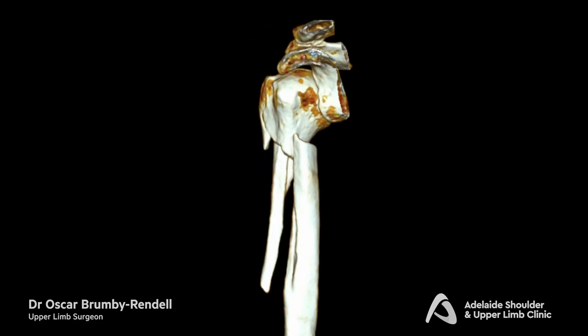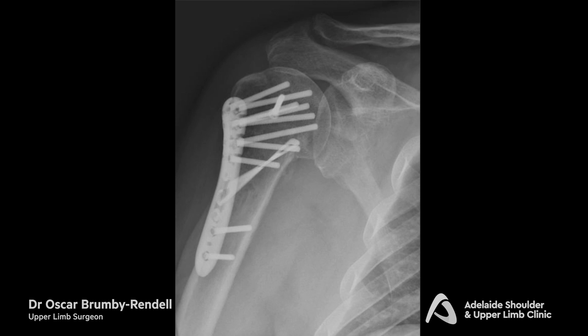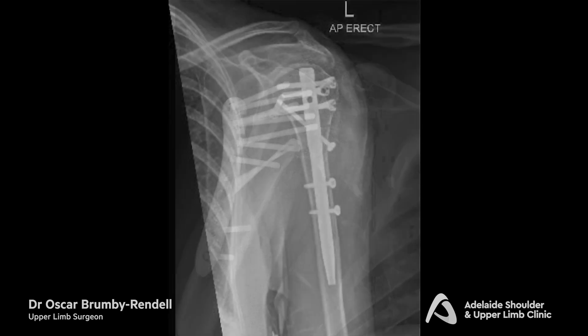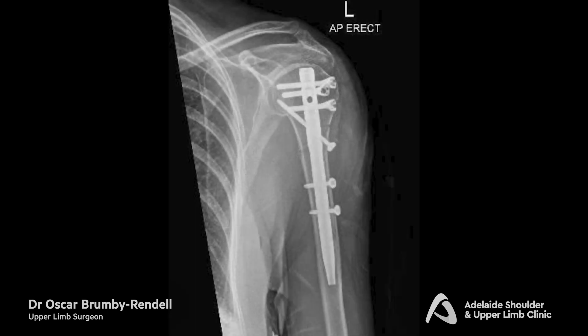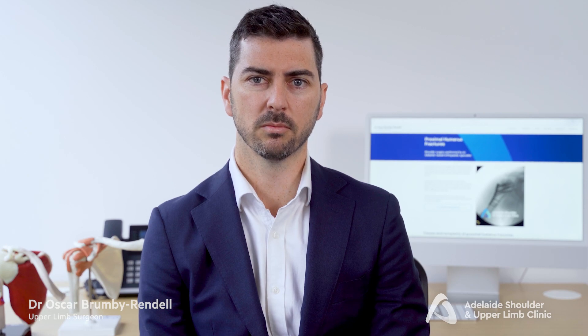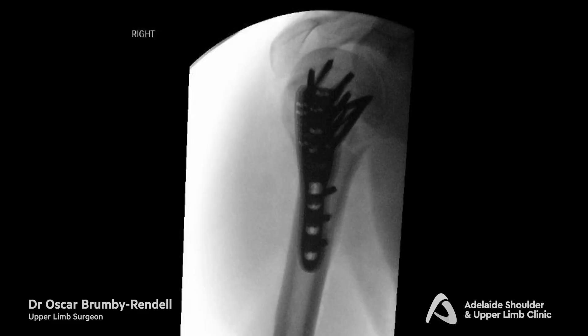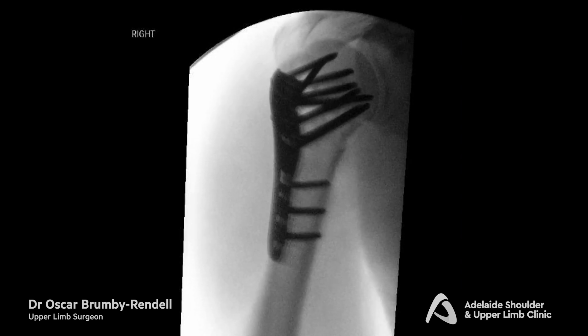For more complex fractures, a surgical intervention might be necessary. This can involve using plates and screws, a procedure where the broken parts of the bone are repositioned and held together with a metal plate and screws. A small incision at the front of the shoulder is used to go between the muscles to access the broken bones. Once the bones are back in better position, an intraoperative x-ray is used to confirm appropriate metal wear and fracture positioning.